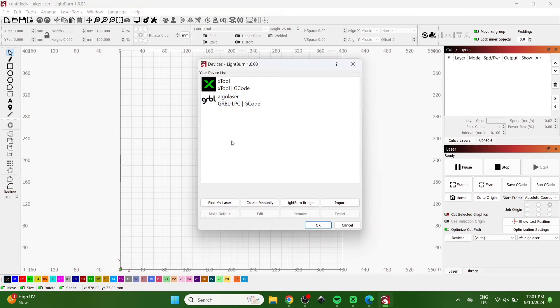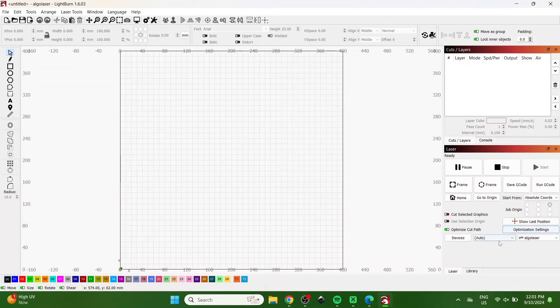Now I'm going to connect it to my computer — I'm in LightBurn. How I got it up was I just clicked 'find my laser' and plugged it into a USB port, and that's all I had to do. It just automated and did everything else all by itself, which I really appreciated. It was very, very easy.